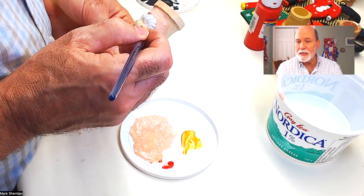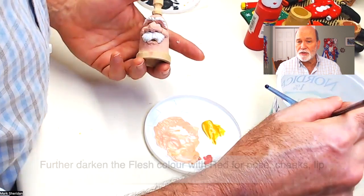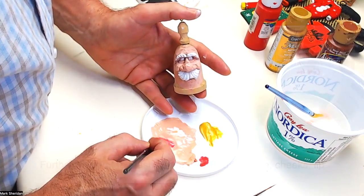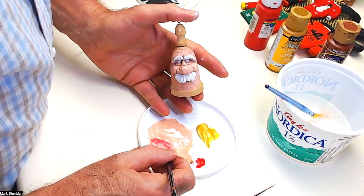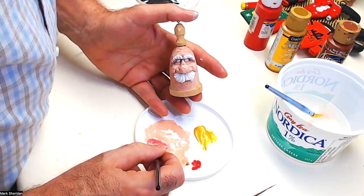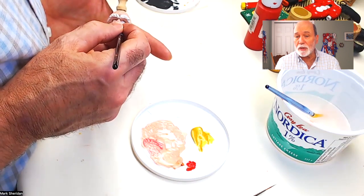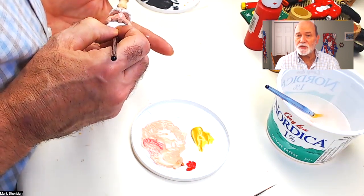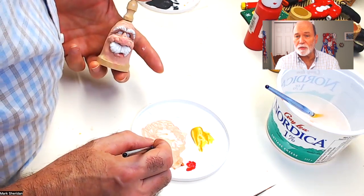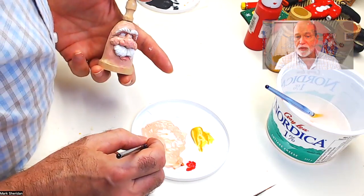Add a little bit of red to that flesh color and use that in a very watery consistency to apply to the tip of the nose, tip of the nostrils, the cheeks, and the lip. Keep alternating between a watery flesh color and a watery blush color until you get a really nice transition from one to another. You really want to avoid a hard border between the reddish blush you're putting on the end of the nose and the flesh color around it.